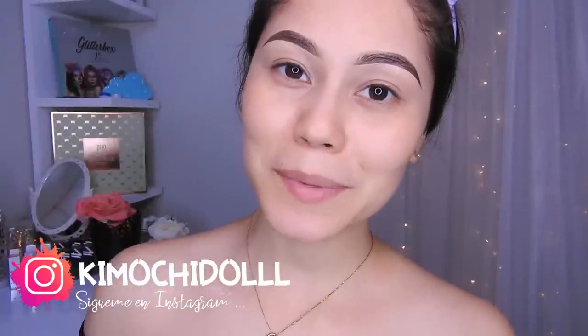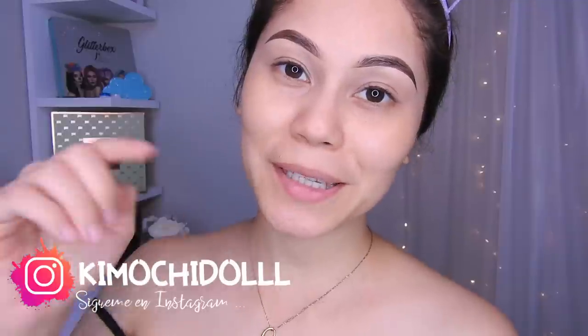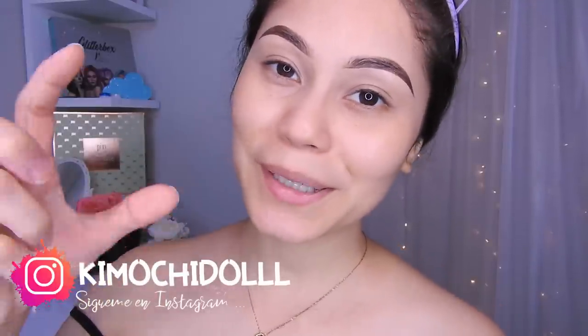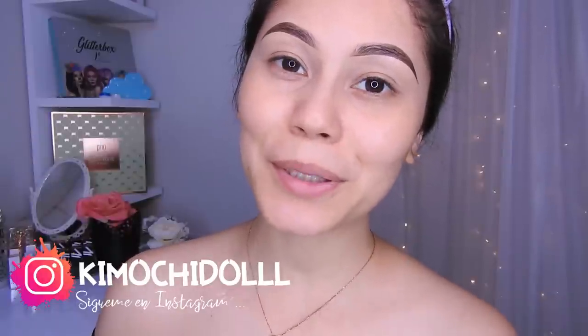Hola, ¡qué muchitas y qué muchitos! Bienvenidos una vez más al canal. Si son nuevas, las invito a suscribirse aquí abajito para que no se pierdan ningún video, y no se olviden activar su campanita para no perderse el video de mañana.